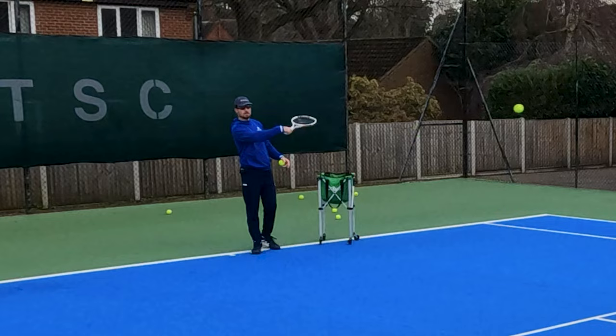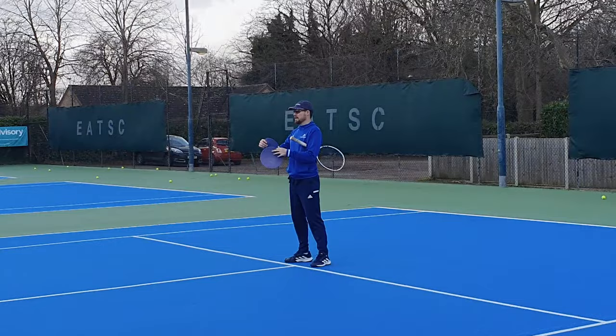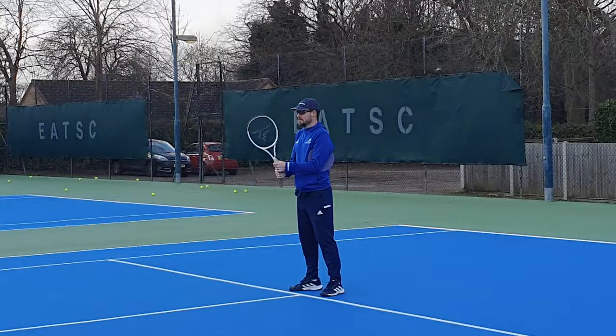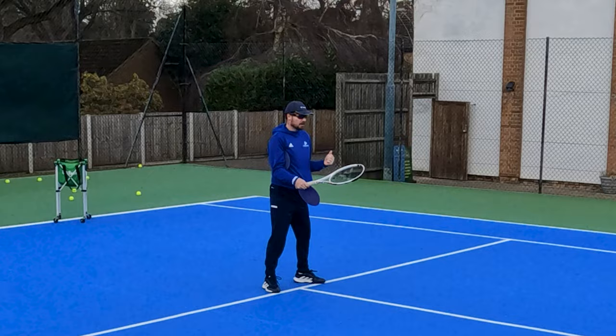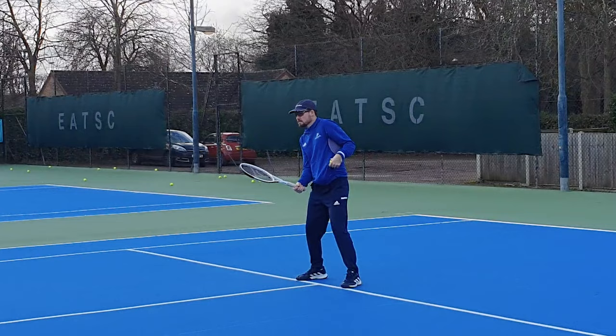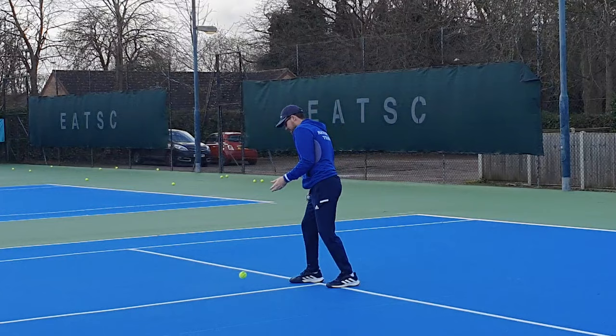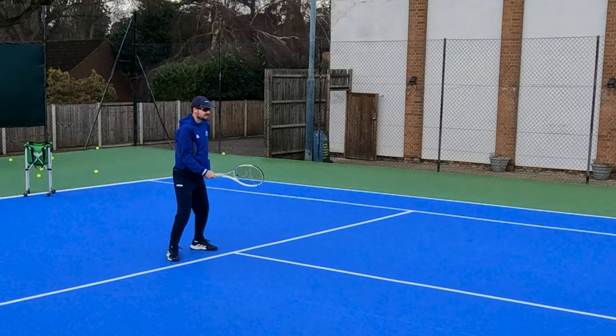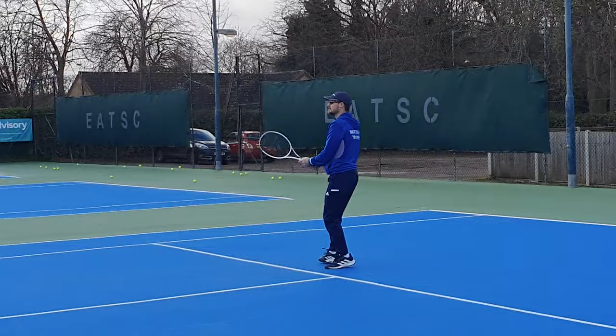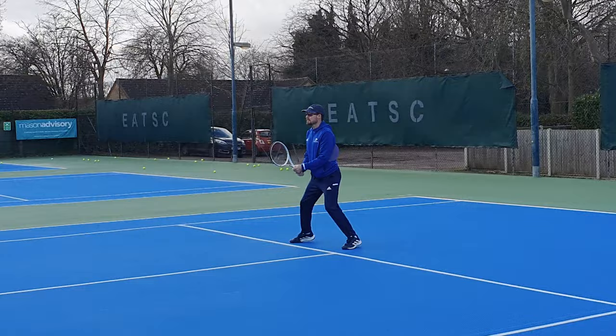As a drill, on the backhand you tuck your arms under your armpits like this. For a few balls we hit keeping those arms locked in — elbows quite locked in at the beginning of the stroke. Notice how you have to use your body rotation to hit the ball now. You can't use your arms — you can only use the turn of your hips. You'll probably feel like a T-Rex!